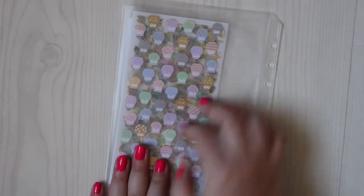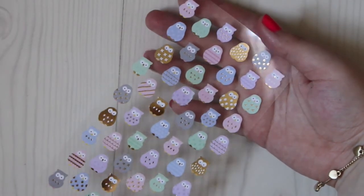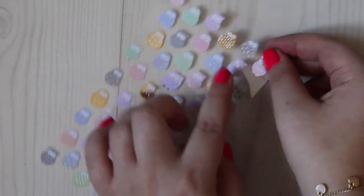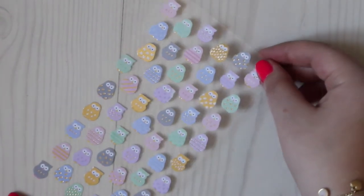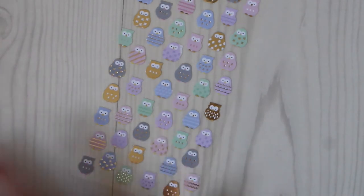Turning it around, there are some more sticker sheets. The first one is small owls — they are so cute. Some of them are fully reflective, some have small reflective dots in the feathers, and some are just plain. They're all kind of different but similar at the same time. I'm really excited to use these.